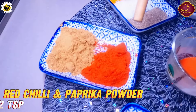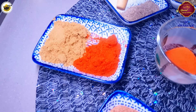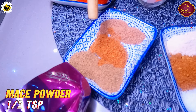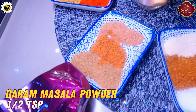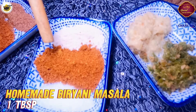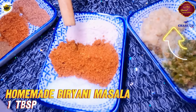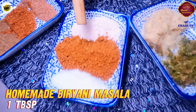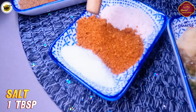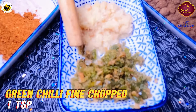We have 1 tablespoon red chili powder, mixed pepper, 2 teaspoon chai fal powder, 1 teaspoon chavitri, 1 teaspoon garam masala, 1 teaspoon chicken powder. I have uploaded a special biryani masala on my channel — the link will be found in the description box. You can take 1 tablespoon of that biryani masala here.